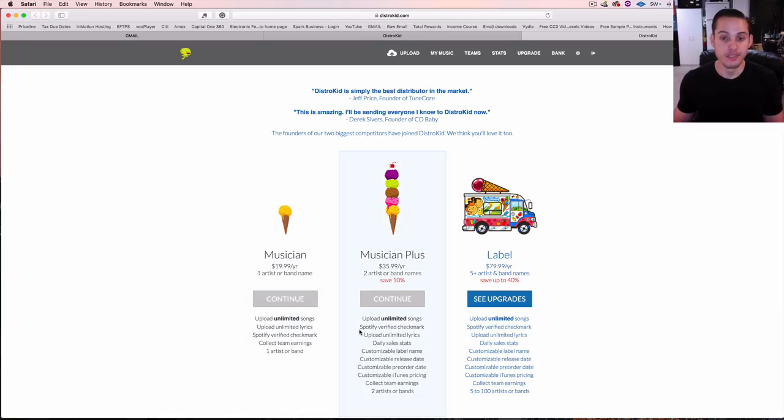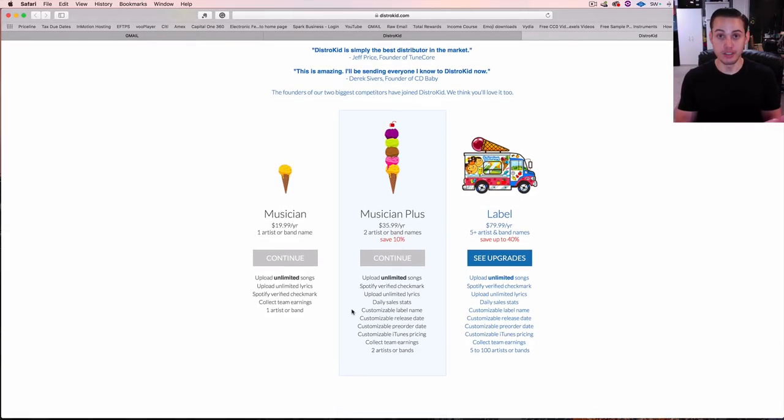Now if you are two artists or you want some upgraded features, then it would be $35.99 a year. The extra benefit is you can upload under one artist name and another under a different artist name — maybe you're in a group with two different names. The extra features include daily sales stats, customizable label name, customizable release date, pre-order date, and iTunes pricing.